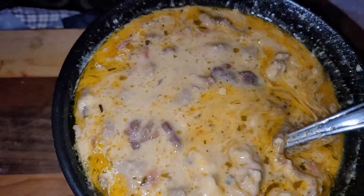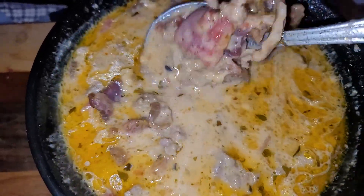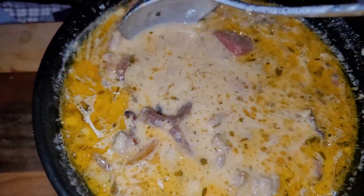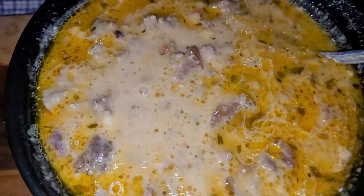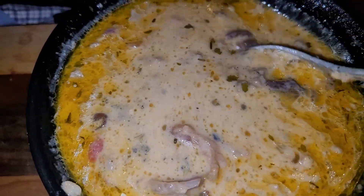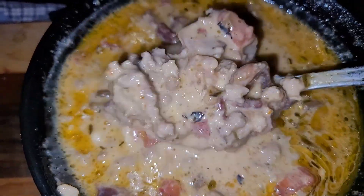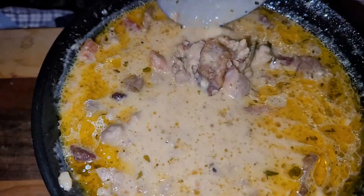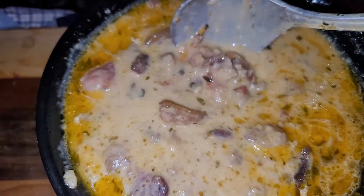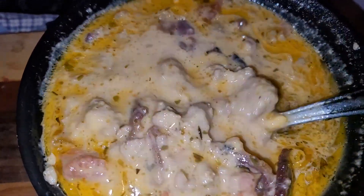Hello everybody, happy Tuesday! Hope everybody had a great day. What I have here is a bacon cheeseburger soup. This is keto and carnivore-friendly — you can make it carnivore friendly, but I did use a little garlic and a can of diced tomatoes in this. As you know, carnivore is only meat and dairy, so I did put some tomatoes in it.